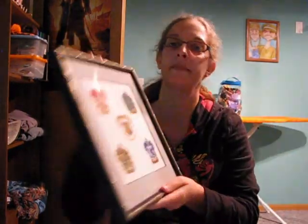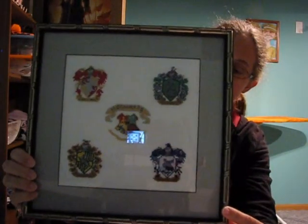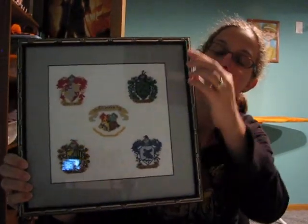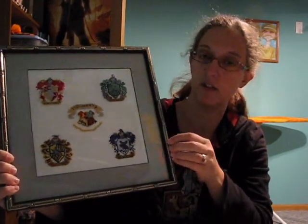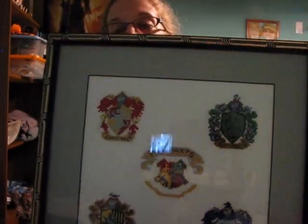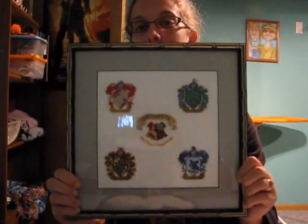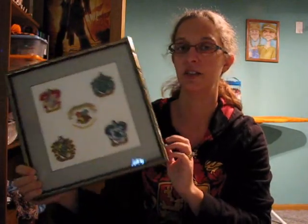I got my cross stitch back from my neighbor, and she framed it for me. I let her pick out the frame, and I told her kind of what I had in mind, and I think she did perfectly. It's got kind of a silvery gold look to it. I did the gray background because there's gray in all of these. There's a big glare on there, but I'm really happy with the way this turned out. This will go on one of the walls in here to go with the rest of the collection.